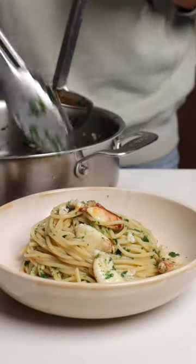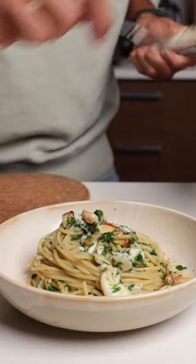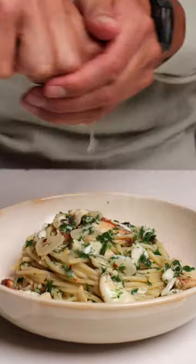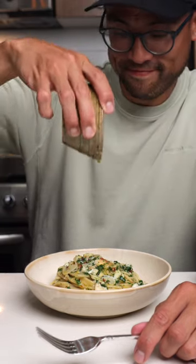The star of this dish is undoubtedly the Dungeness crab. It's fresh from the ocean, it's sweet, it's buttery, and it just melts in your mouth. The pasta is finished with some lemon juice and some melted butter.